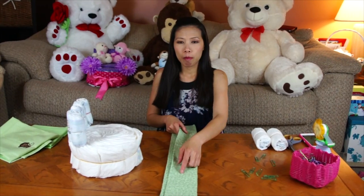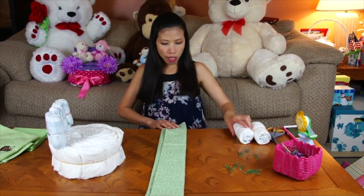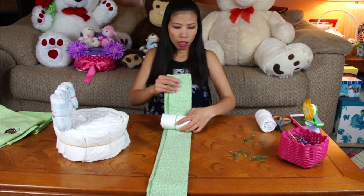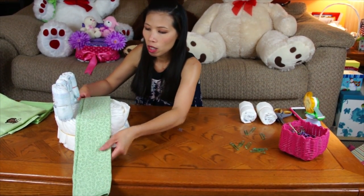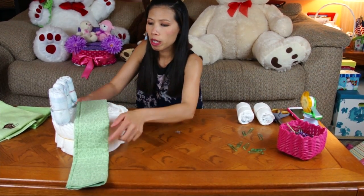Here I'm going to make the armrest. I use one receiving blanket, just fold it the same width as the diapers in a row. Then you just put it on top of the base like this, make sure it looks even.